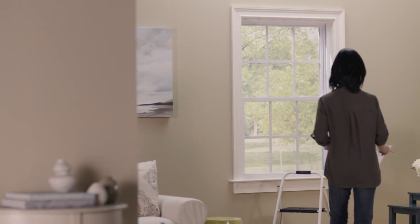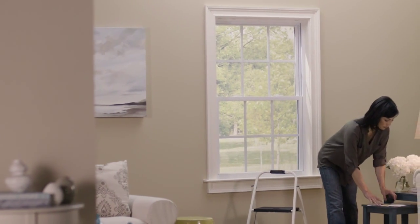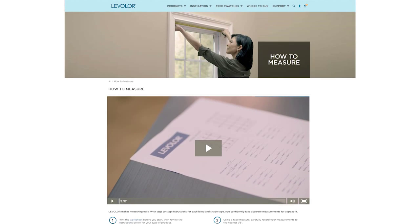Levelor makes it easy to create your personal style. To measure for horizontal blinds and shades, follow these easy measuring steps. For large windows and vertical blinds, visit the Levelor website.